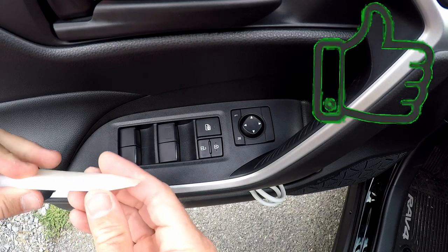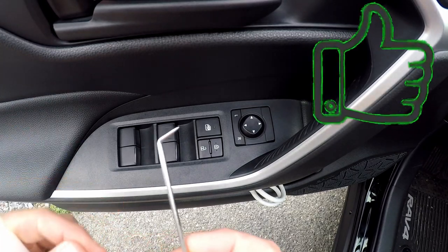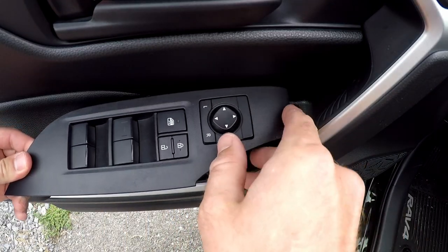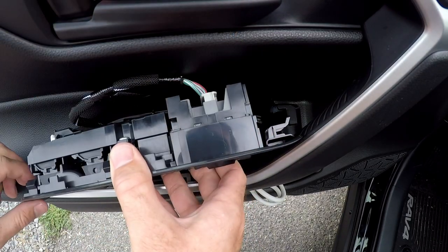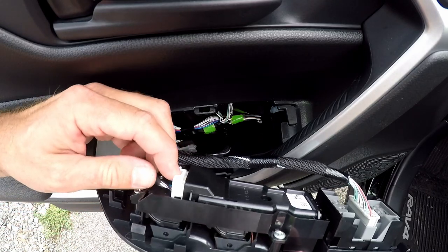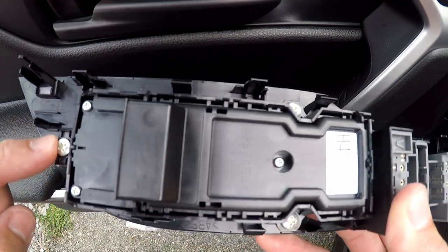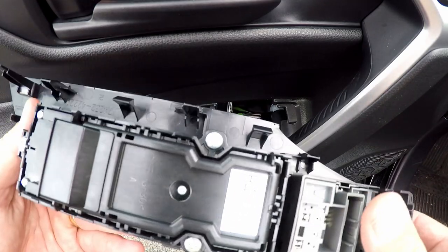To remove the panel, pry up from the backside using a small pick tool — get it right underneath there and pop it up. There's a little bracket up front, so after you get the rear up, pull it backward. You can see this clip just slides forward into a notch. Then use your fingertip to slide the connectors off. Now you can see three screws — one, two, three — unscrew those and the whole panel with all the switches drops right out. The new one screws right up in its place.